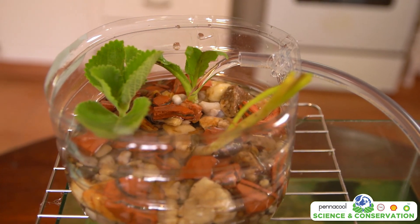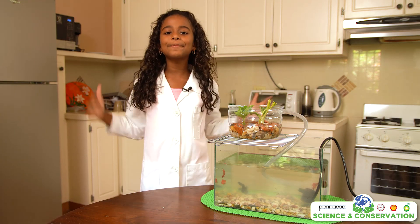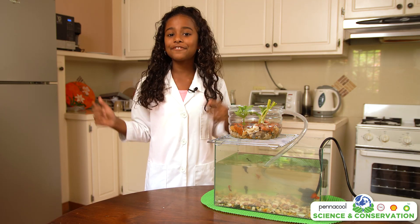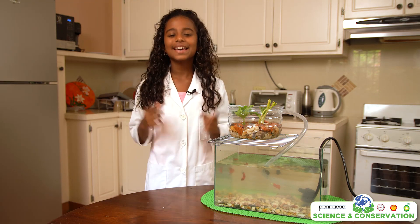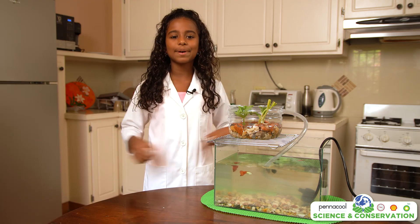Within a few weeks you should see great results. There you go, we have now created an aquaponics system. Not only is this an affordable and innovative way to grow food, we also get to have fish. If done on a bigger scale, you'll be able to farm fish like tilapia and perch. We'd love to see your project, so don't forget to send us pictures and videos of your aquaponics system. Bye!